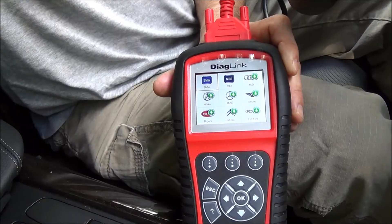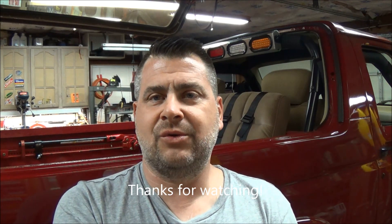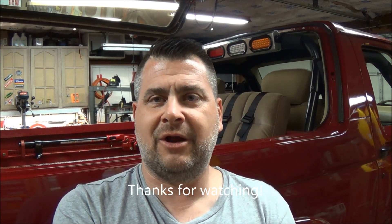That's the Autel Diaglink OBD2 scan tool that does parking brake reset and oil service reset. I kind of like the Autel tools — that's the second one I've reviewed and I've been pretty satisfied with the ease of use, ease of updating, and ease of functions. You can check them out on Amazon — I'll put a link in the description. As always, thanks for watching, BroncoCarl92, and we'll see you again soon. Take care.